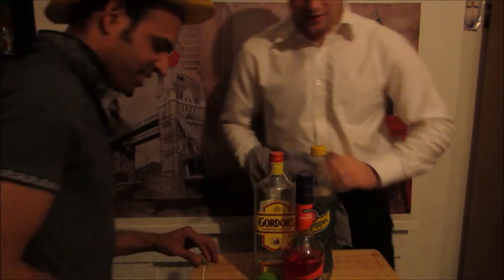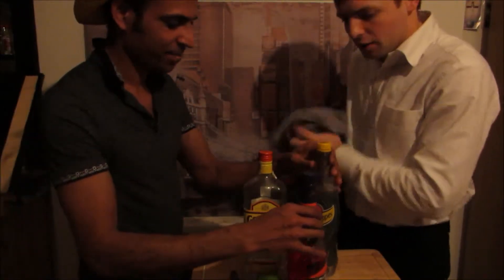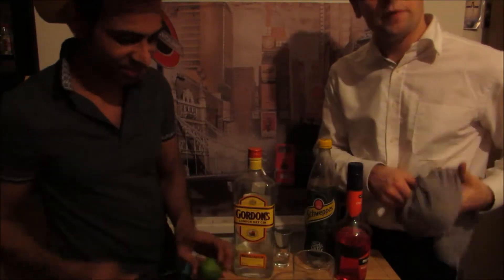Lorenzo, come in. Let's go, let's start. We don't have that much time. Our glasses are super cool — so we're gonna build up the cocktail.